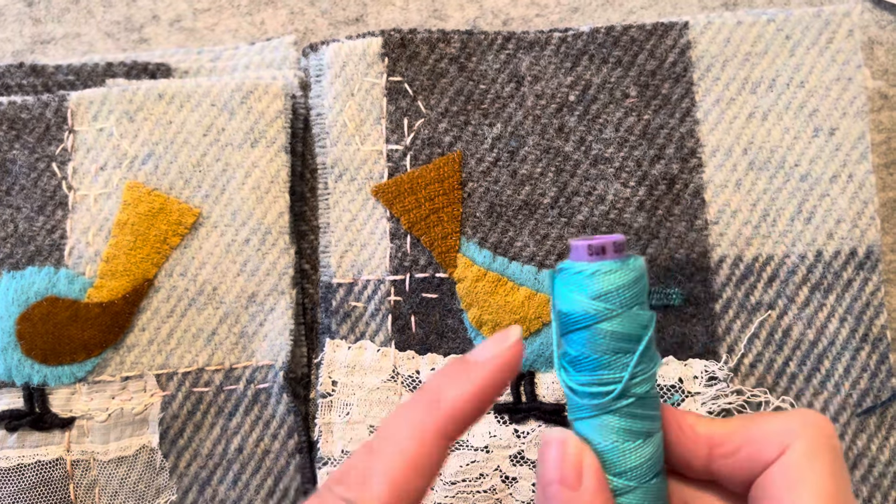I have threaded up my needle. I like a long piece — it always goes from the tip of my finger all the way to my opposite shoulder. I have 10 birds facing right and 10 birds facing left. So I'll be alternating those birds when I put together my lap blanket. I live in Canada and I need a very warm blanket to keep my lap warm.